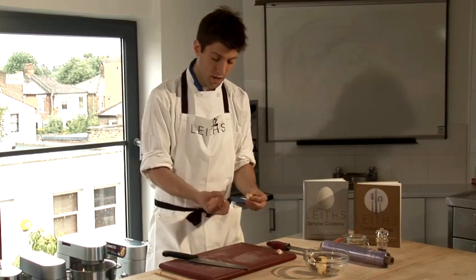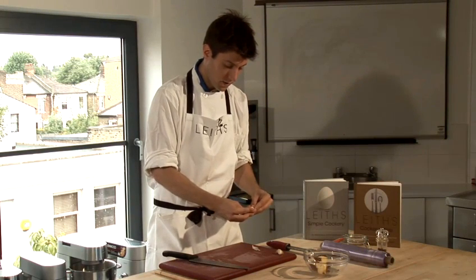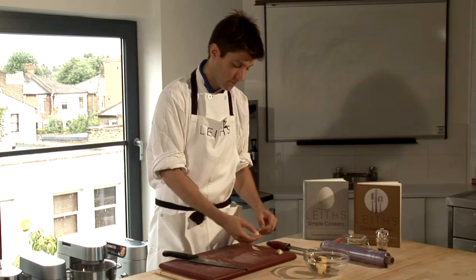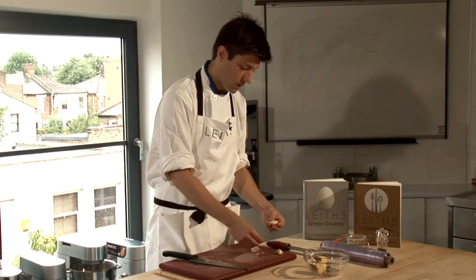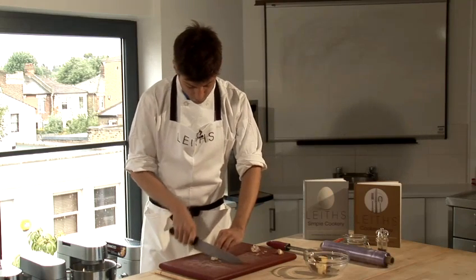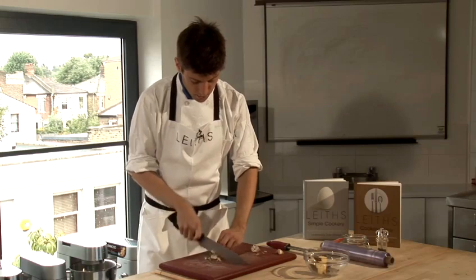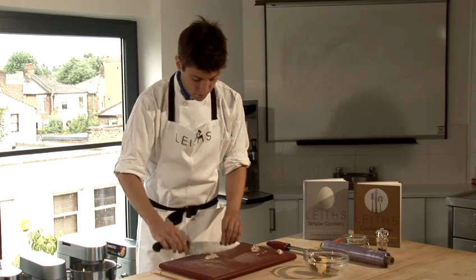Also, cut off the root end where there's a little hard piece which doesn't chop down very easily. Once the papery outside has been removed, cut the garlic into small pieces ready for crushing.